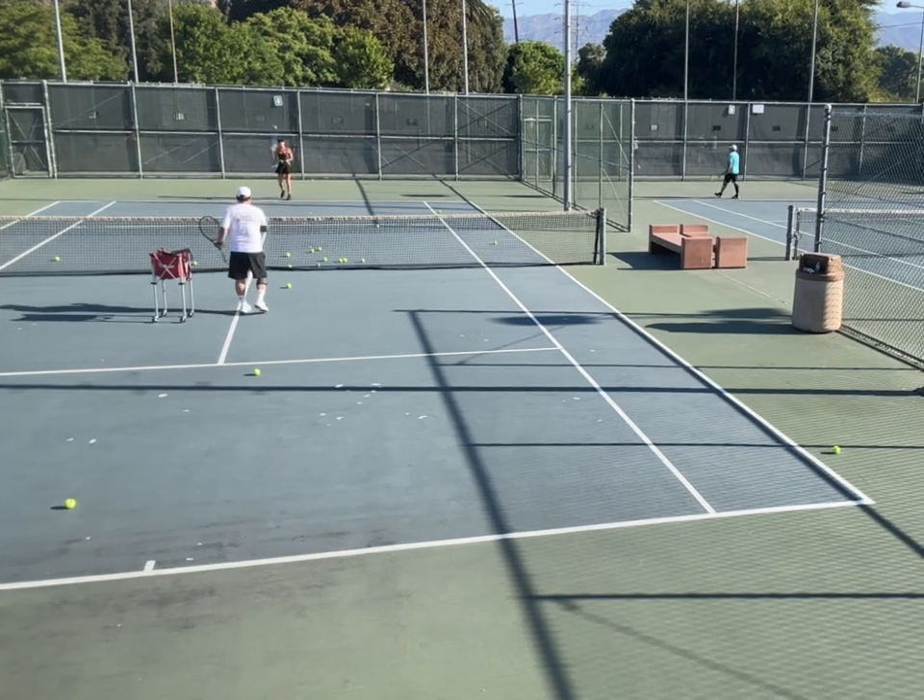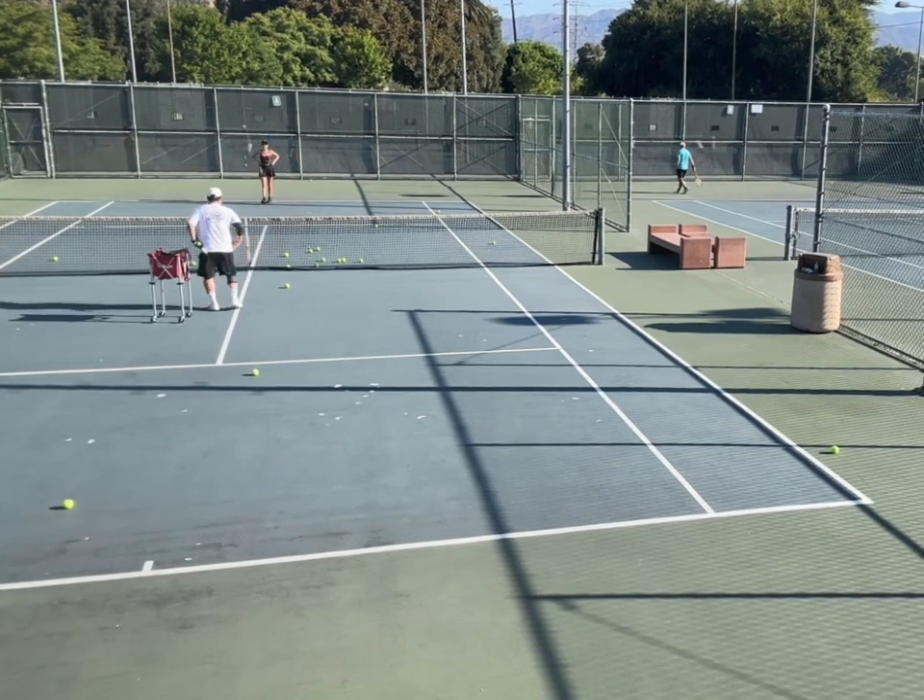Don't try to hit it fast. Remember the leg steps. More focus on the legs.